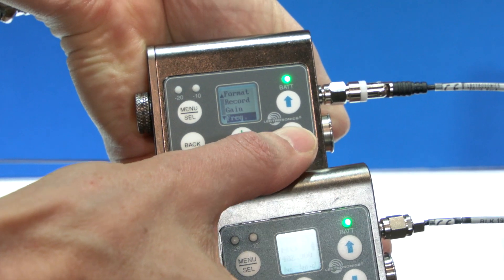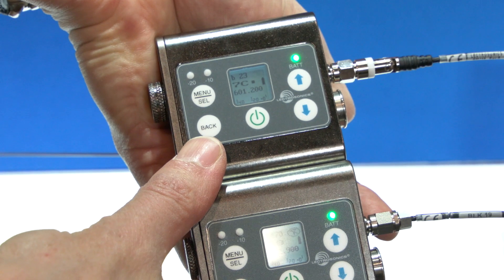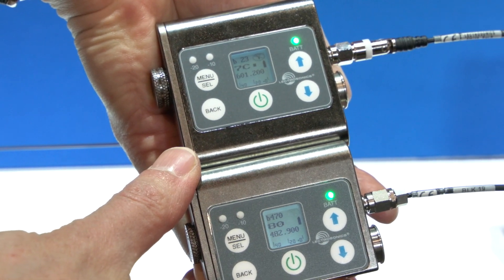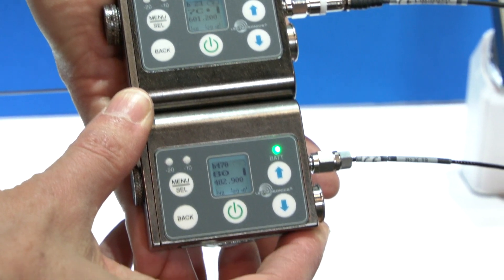And we've added an onboard recorder. That goes onto a micro SD card. So really it's taking the SM series and adding all the latest features that make it easy to use but powerful and flexible.